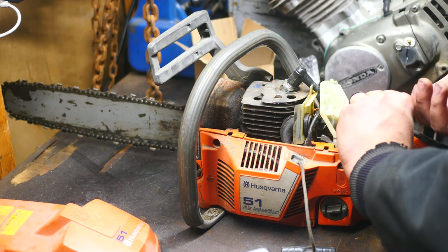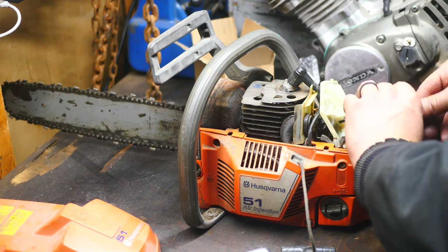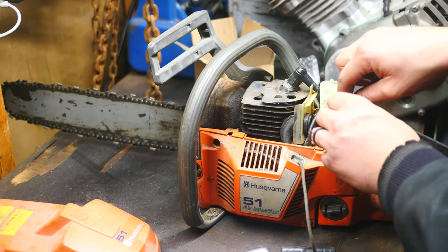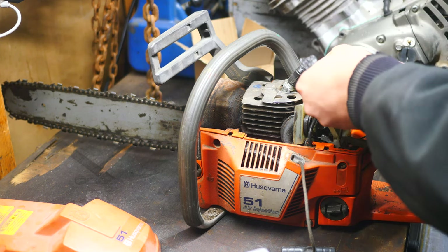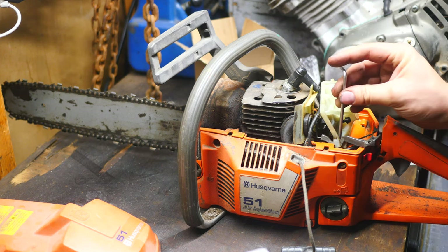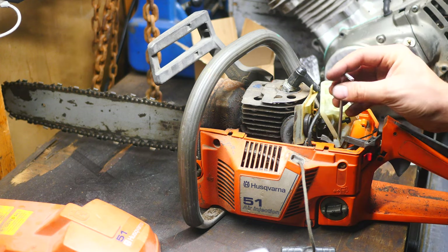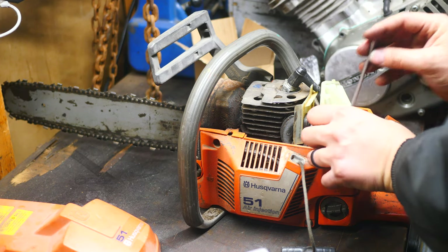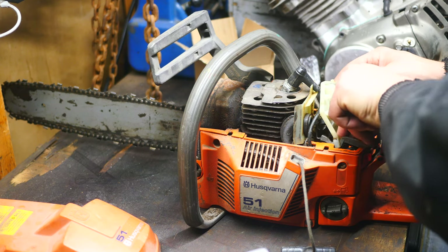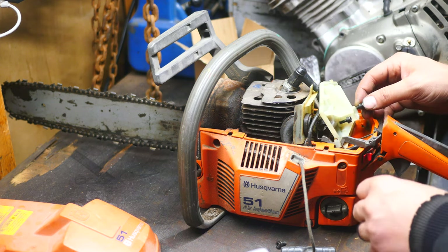All the links to these products will be in the description. A little chilly in the workshop today. Had the heater running for a little bit before the start of the video. Still a little cold — it is 50 degrees in here. Not crazy cold, but definitely not warm.